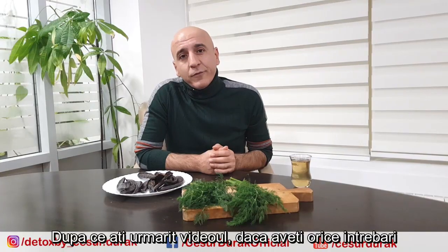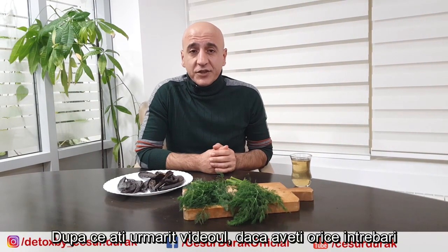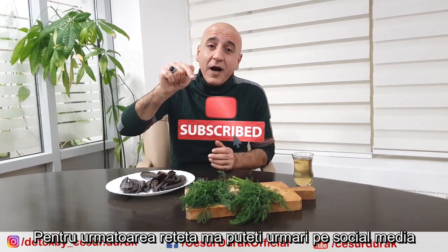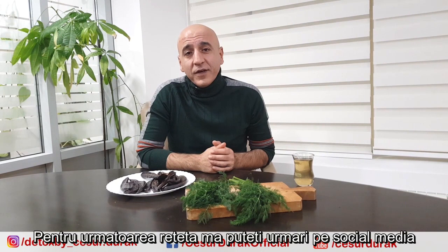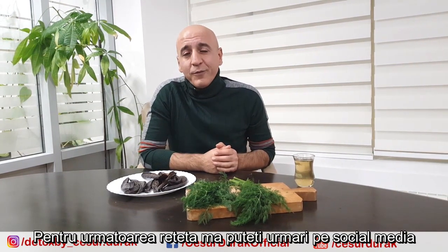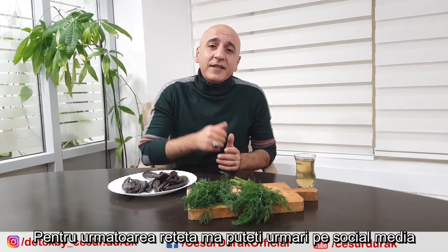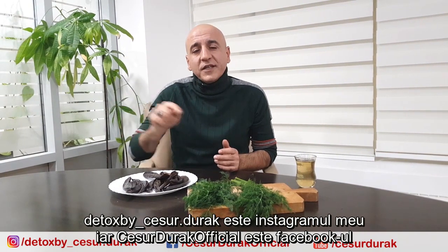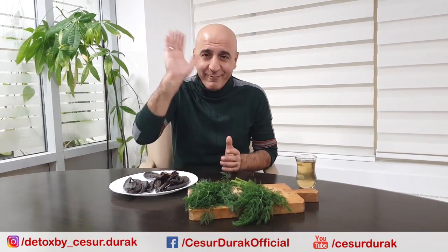After you watch our video, if you have any questions or want to learn another kind of recipe, you can comment on our YouTube channel. Don't forget to subscribe to get notified for another recipe. You can also follow me on social media — Detox by Chesur Durak on Instagram, and Chesur Durak Official is my Facebook page. Bye bye!